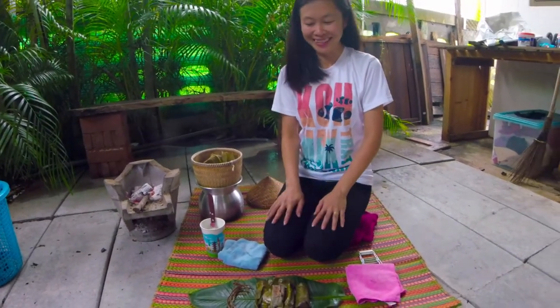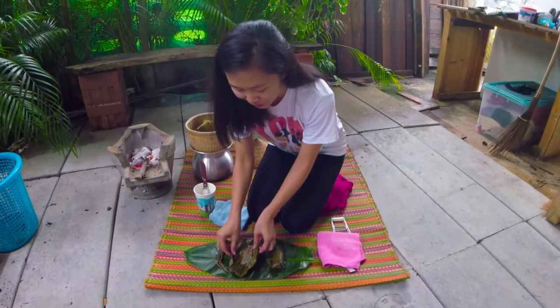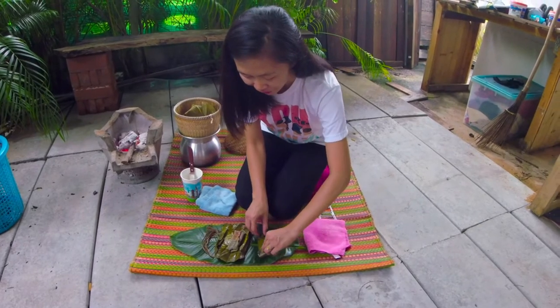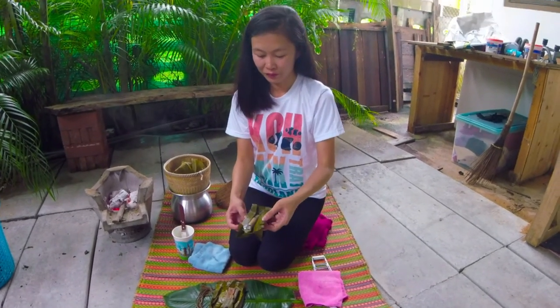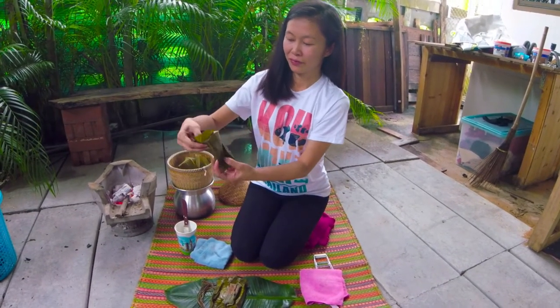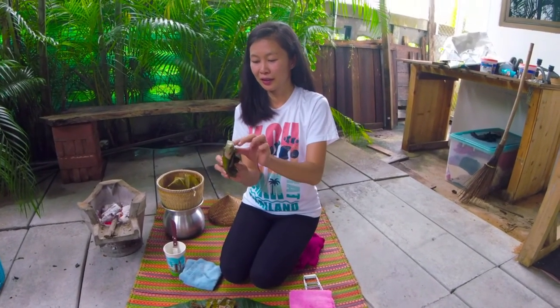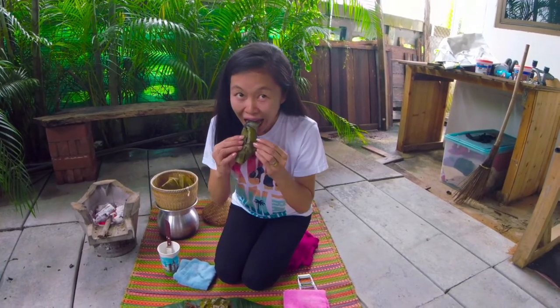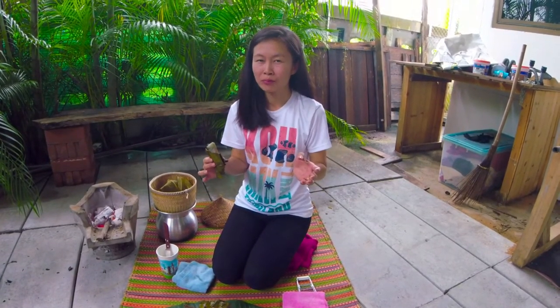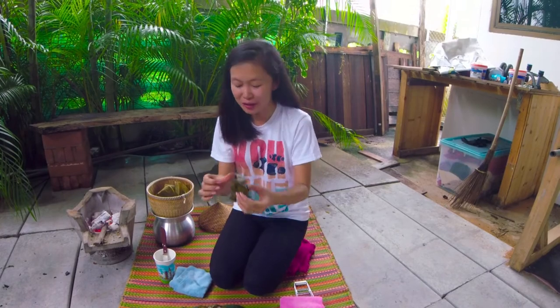Now it's time to enjoy it. I'm going to show you how we eat it here — start by taking that off and just wrap it around. This is how to make Khao Tong Mat or Khao Tong Phat, a traditional Thai snack.